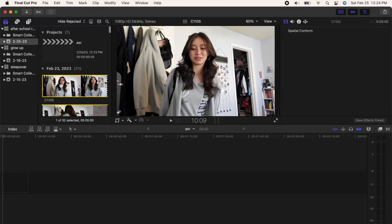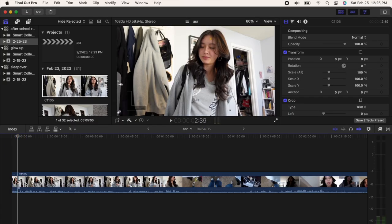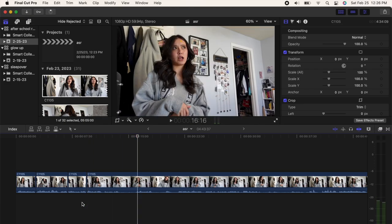I just imported everything, so now I'm going to start editing. I import everything video by video — I don't import all the videos at once. My first step is to cut everything: if there are pauses, if I say 'um,' or if I mess up, I cut it out. This is probably my longest step — everything else is quicker.